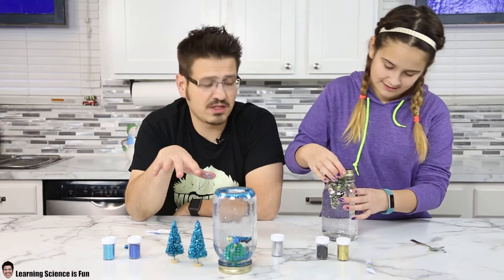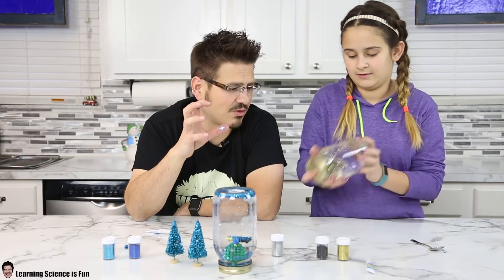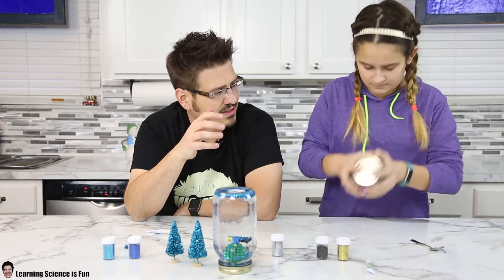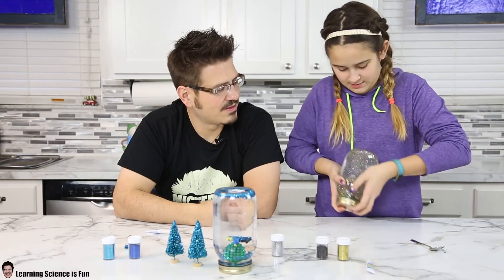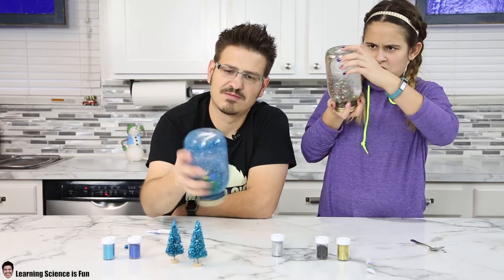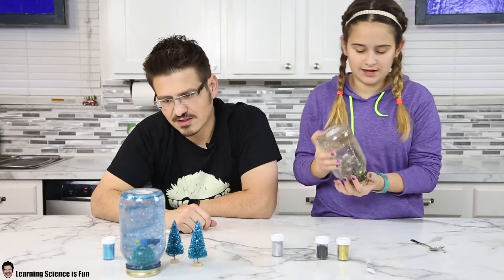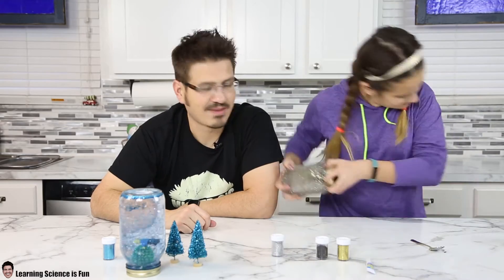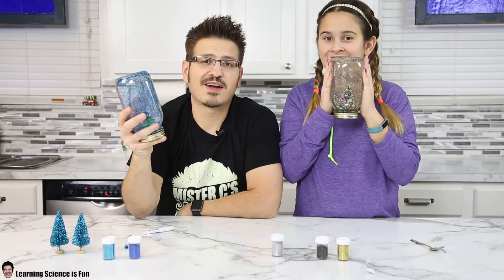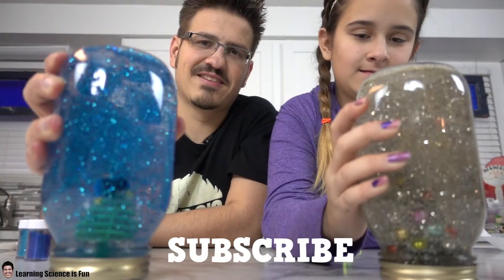Another cool thing to do is mess around with different types of jars — smaller jars, bubble jars, round ones that look like snow globes. Oh, look at that with the glycerin — that looks really pretty. That looks cool. All right, thanks for watching. We hope you enjoyed it. Hope you make a snow globe too — post below and let us know how it went.